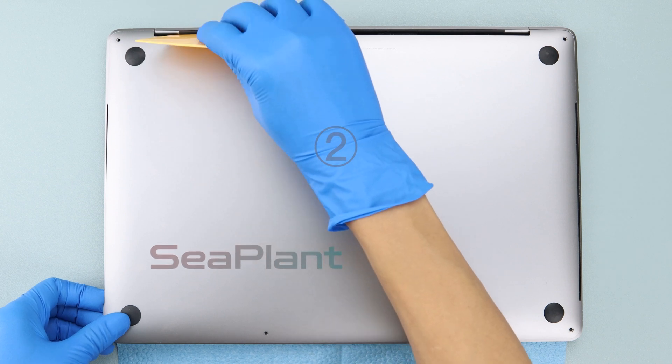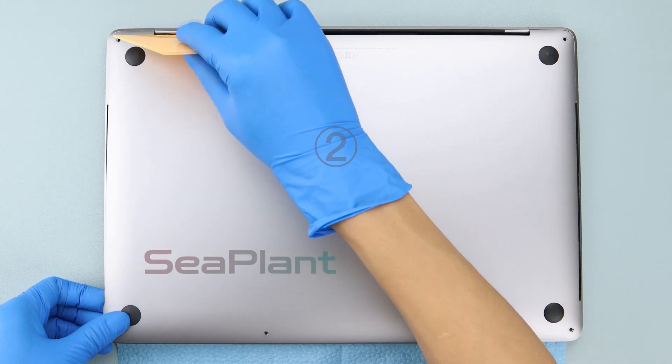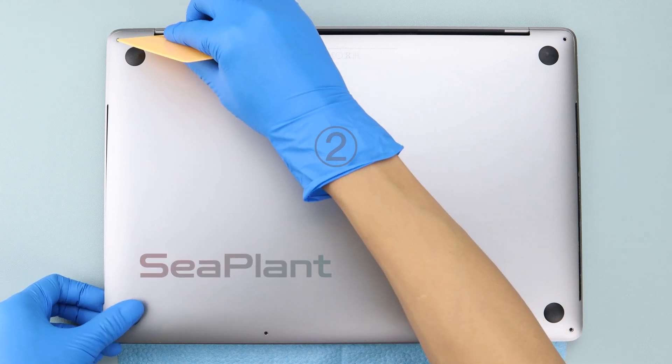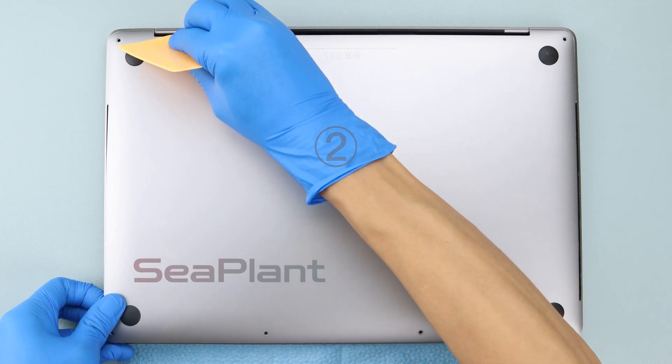If you can't pull out with your hands, place a plastic card at the position of the display hinge. Hold the middle of the plastic card and fold it back with proper force in the direction of the arrow. In the meantime, use your other hand to pull and remove the lower case.